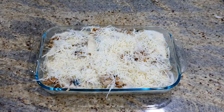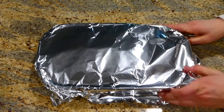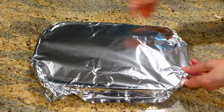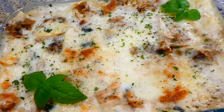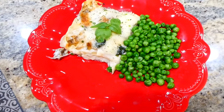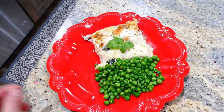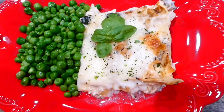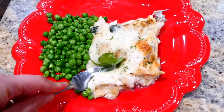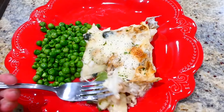Cover with aluminum foil and bake at 375 degrees for 25 minutes, then uncover and bake for an additional 15 minutes. Here's the finished product — my husband said this was one of his favorite lasagnas of all time. It just has some really great flavor. I served this with some steamed peas.